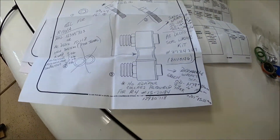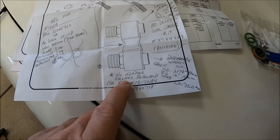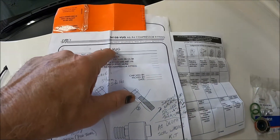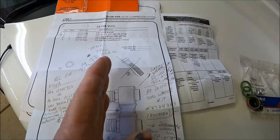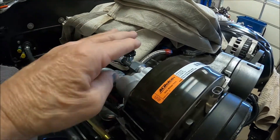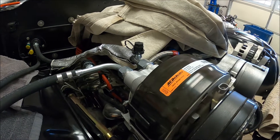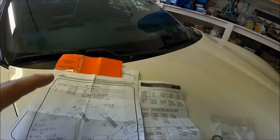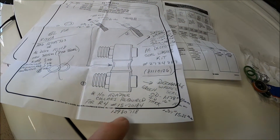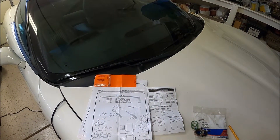I made some notes on my drawing in case I lose the kit or instructions. I put a note on here that because I'm using the Vintage Air part number 34108VUG — they make another style where you can get it with a 90-degree mount instead of the horizontal mount, but I was worried about hood clearance so I went with the horizontal mount, which worked better for me. I also made a note on my R4 with the part number showing that the collars were not required.